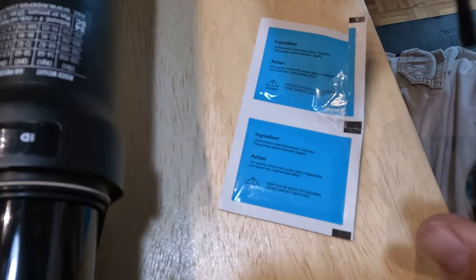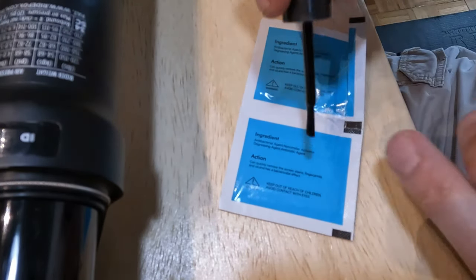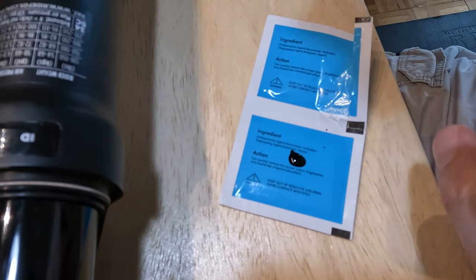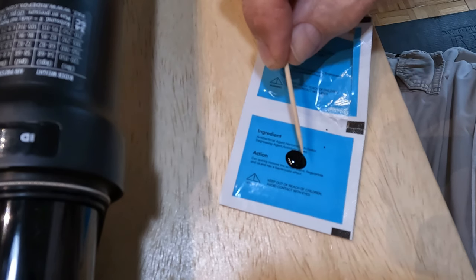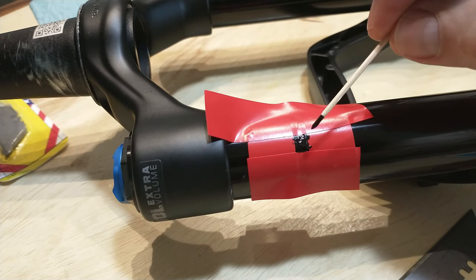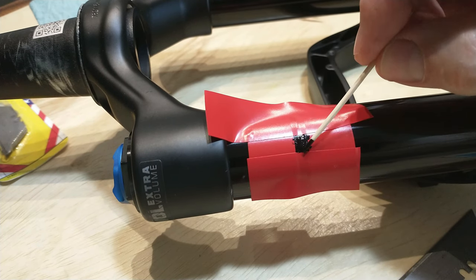Instead of using the fat brush directly on the scratch, I'm going to take some polish out and pile a little bit up so I can use the toothpick to dip into it — giving me a smaller application area for the scratch itself. Using the toothpick, I'm going to dab in here. As you can see, it's building up pretty nicely.